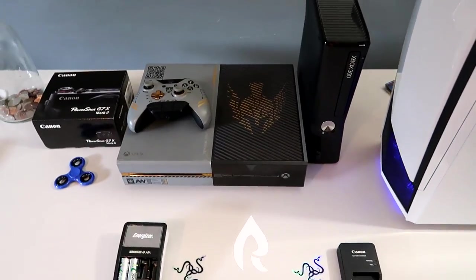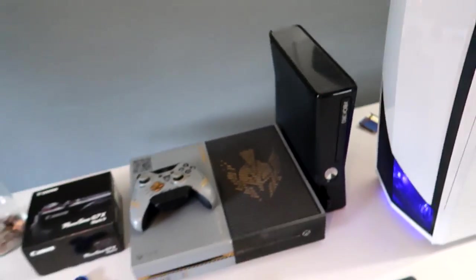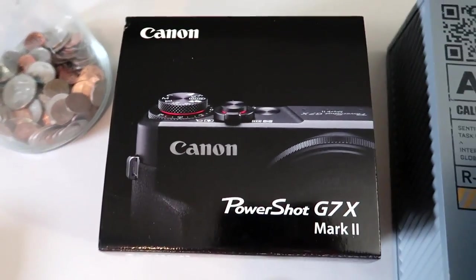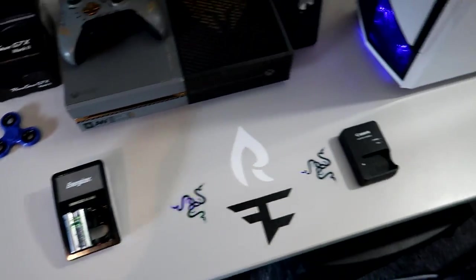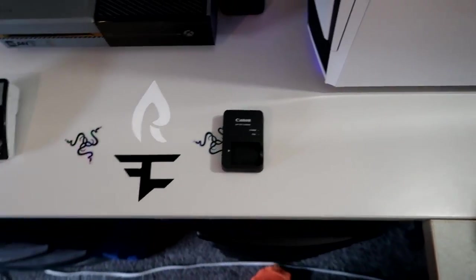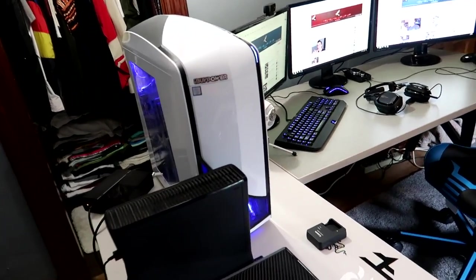My first ever console was an Xbox 360, and I have an Xbox 360 Slim and an Xbox One Advanced Warfare edition. PlayStation 4 is hopefully coming this summer. I have a FaZe logo, a FaZe Rain logo, and two Razer logos — the Razer ones came with my keyboard and mouse, and the Rain and FaZe ones came with shirt orders. For recording vlogs I use the Canon PowerShot G7X Mark II. I also have rechargeable AA batteries to save money, and a battery charger for the camera. I need to pick up an extra battery soon — funded through streams, thank you guys.